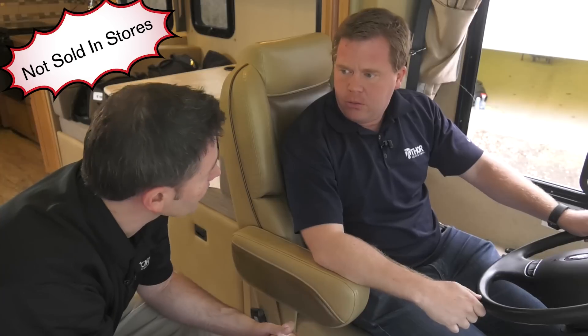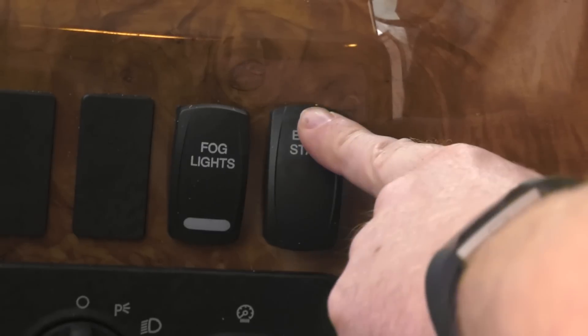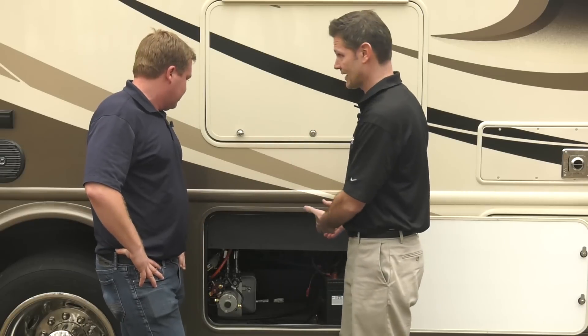No 12-volt power? No 12-volt power. Well then what do I do if my house batteries are dead? Simply reverse the process. Since the auxiliary start switch ties the chassis and house batteries together, you use the auxiliary start switch to engage the chassis battery and start the generator, thus charging your house battery.